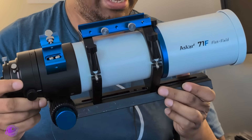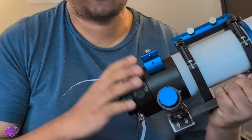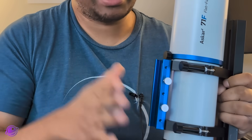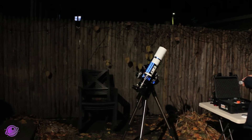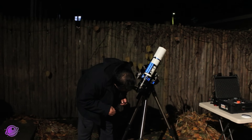The Askar 71F has a 71mm aperture with a focal length of 490mm, making it an f6.9 telescope. It's a quadruplet, which means it has excellent optics, and it costs about $600. It's a bit small for planets, but visually Jupiter and Saturn looked amazing through it, especially at higher magnifications with my 3.2mm eyepiece.